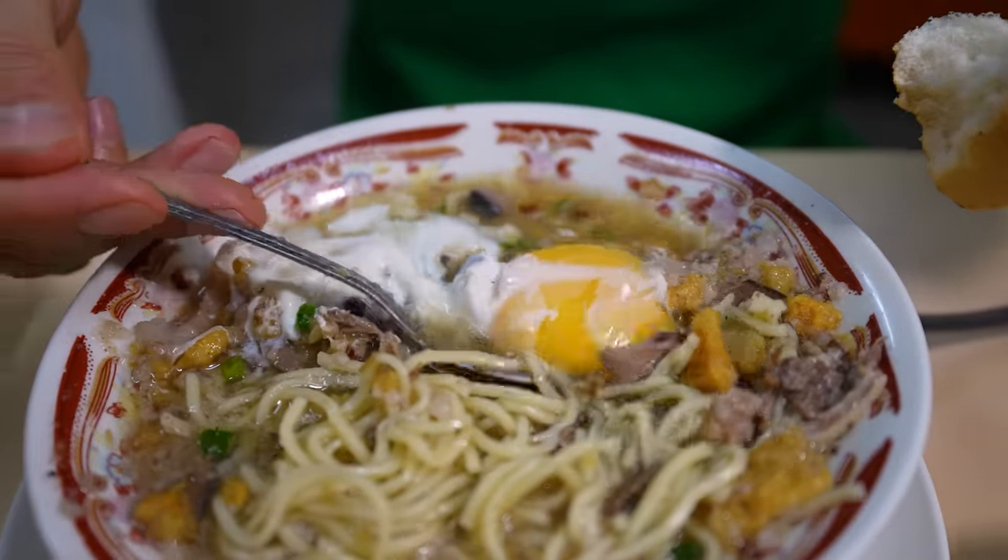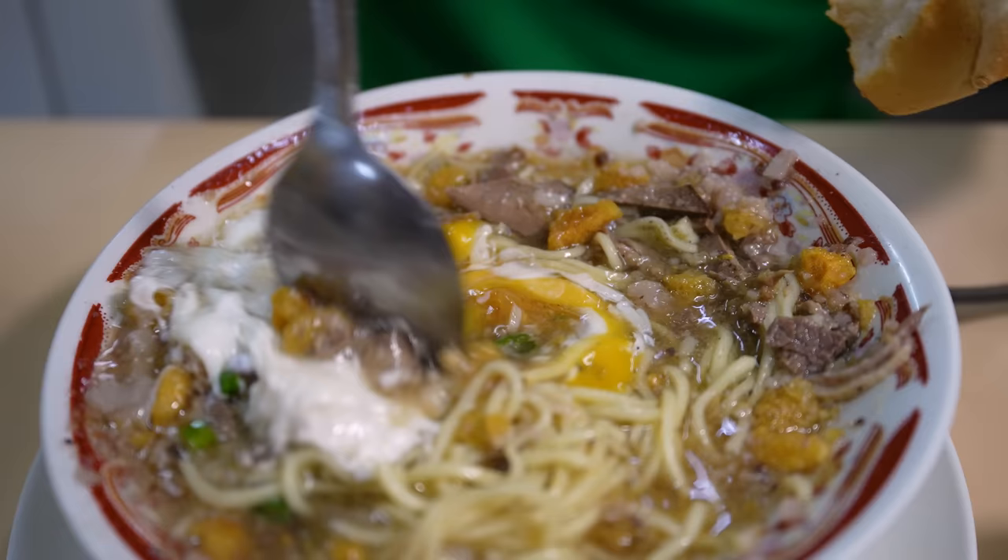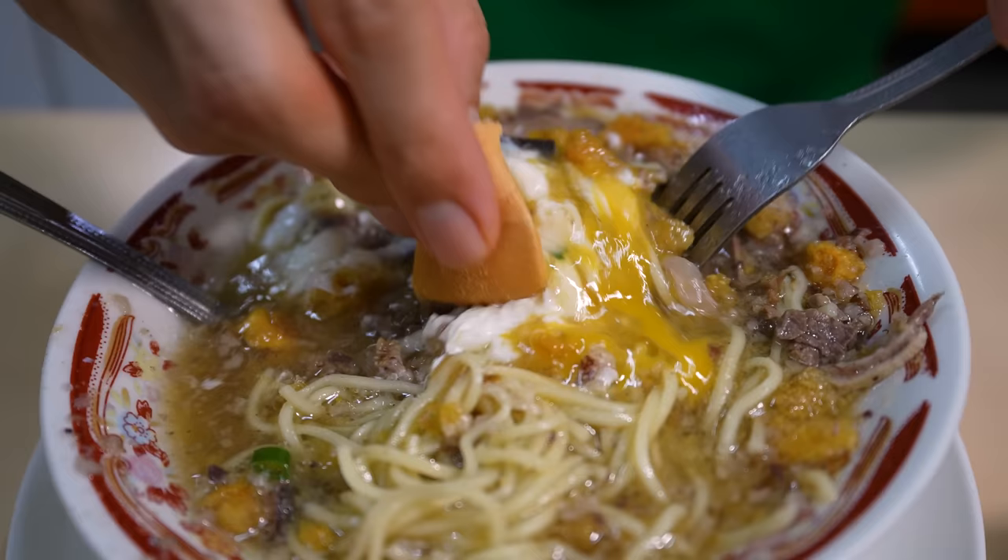Wobbling. Mix it around. Pop that yolk and then mix in with the bread again. Scoop it.